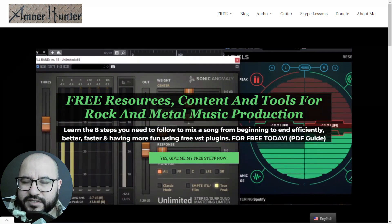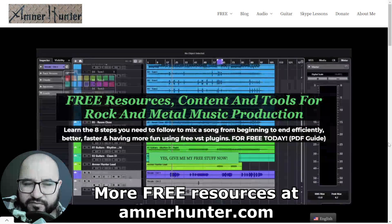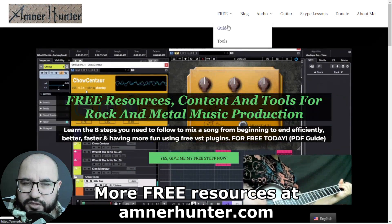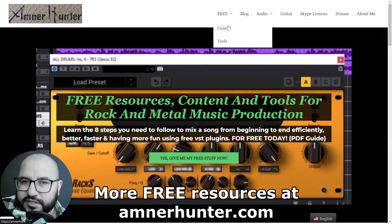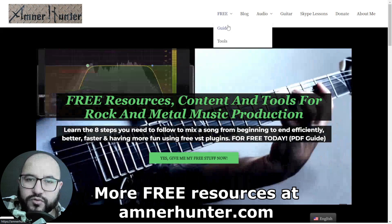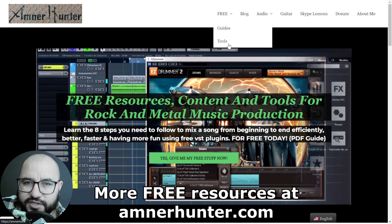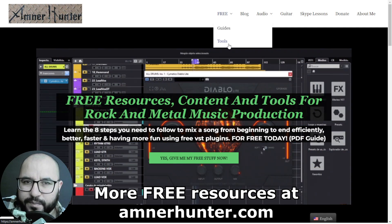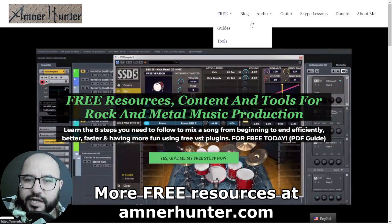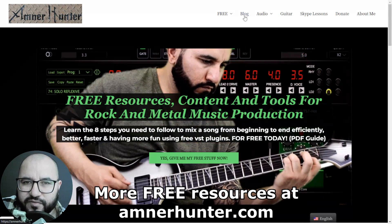Before we dive deep into the content, I would like to invite you to my website amnerhunter.com where I have some freebies for you. You can get some free PDF guides and ebooks for music producers, such as the guide on how to make more music in 30 to 60 minutes a day, also the 8-step mixing checklist using only free plugins. I also have tools such as a huge collection of guitar impulses, a drum sample pack for rock and metal, and don't forget to check out my blog and this channel, which I'm updating weekly with tons of free content.